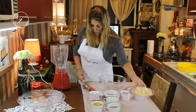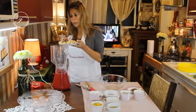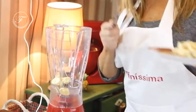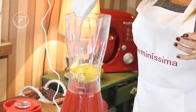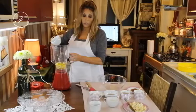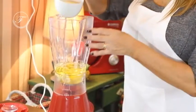Primeiro, vamos colocar o correspondente a uma banana no liquidificador. Vamos bater essa banana com os nossos líquidos: os ovos, o óleo e o leite semidesnatado.